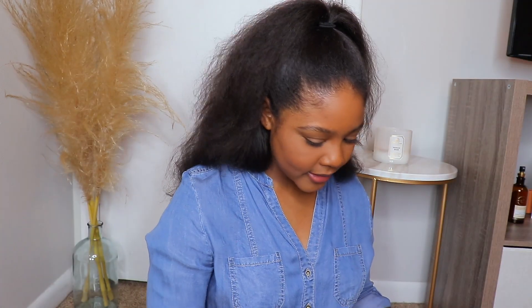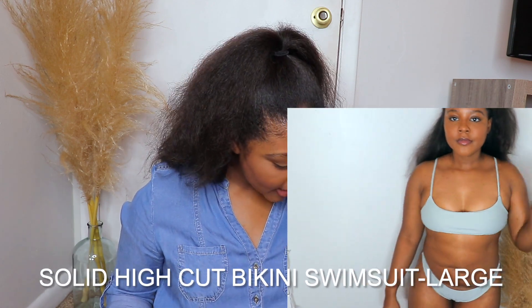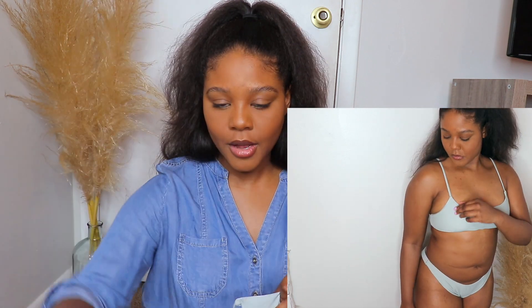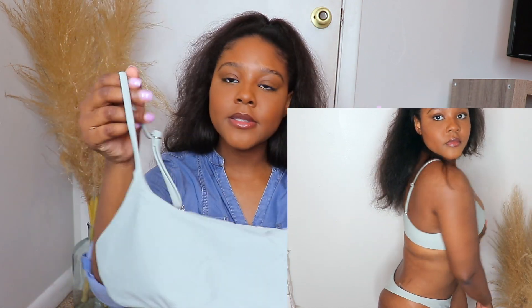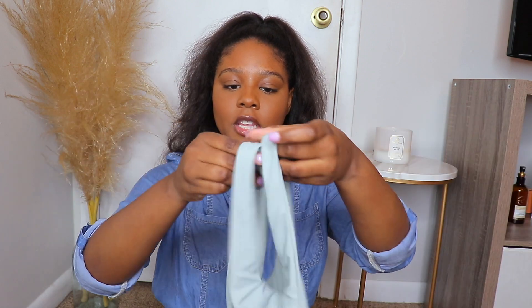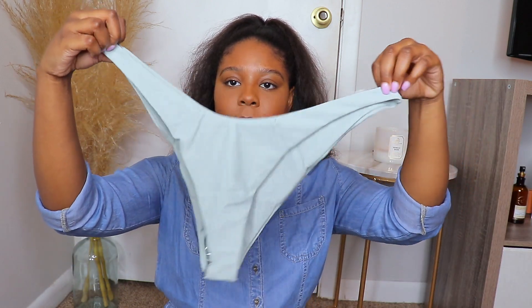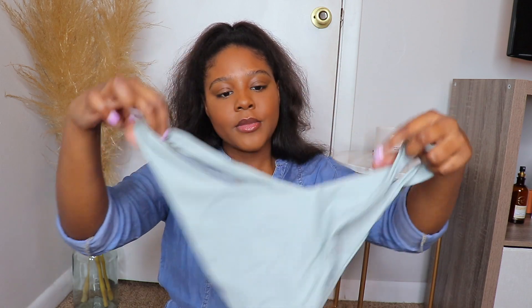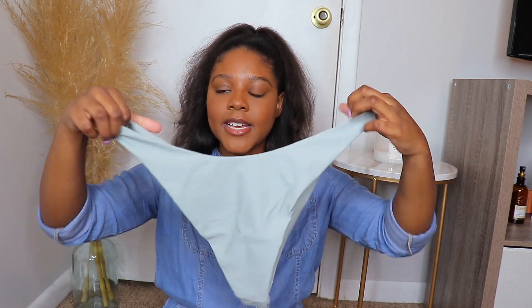Last but not least — this one is called the Solid High Cut Bikini Swimsuit. I sized up to a large on this one. The top looks pretty much like the chocolate brown one except it's this mint, sagey green color — so cute. The bottoms are a little too big so I really hope they fit, but I love how high they come up. They are definitely cheeky — maybe even thong-like on me. I'm a little worried about this part looking saggy, but I really hope it works out.